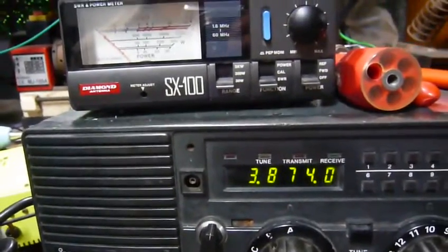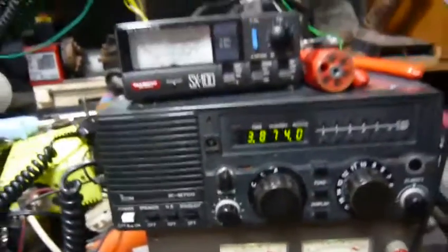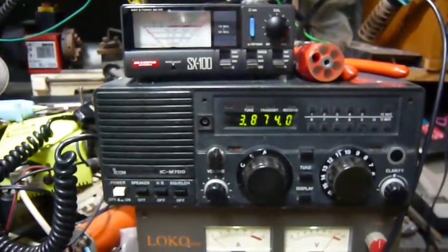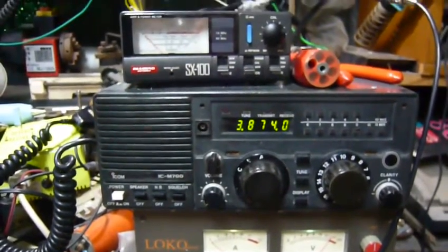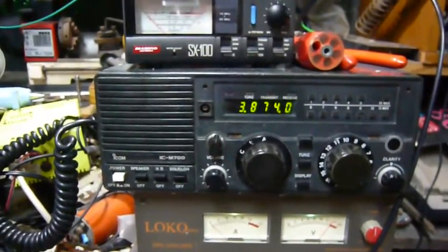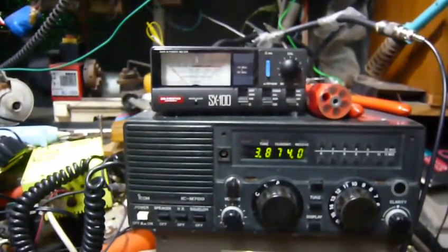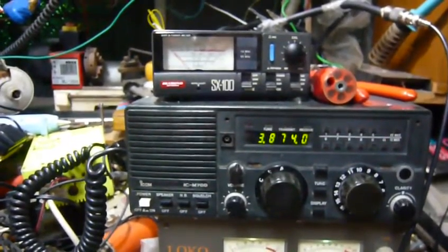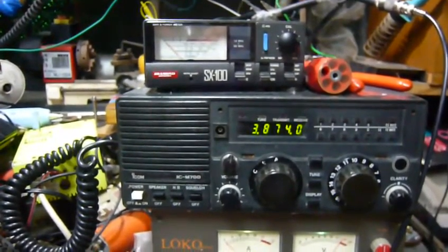So let's conclude our test and this build of this antenna — the build of this connect antenna. And I should call it quite successful, because I got a wrong, I got a problematic SWR meter, so it's really not giving the right information.